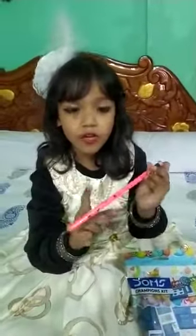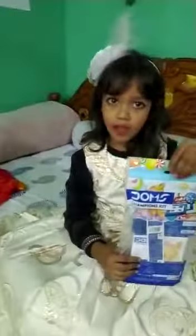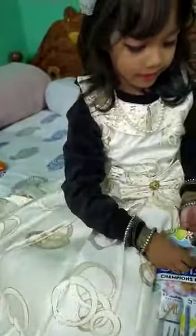This is our cut pencil. Please show me. It's called this one. I have opened this one.